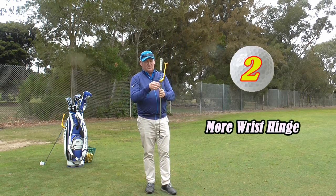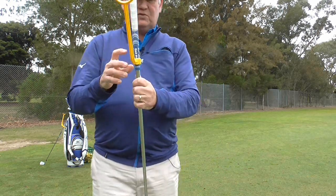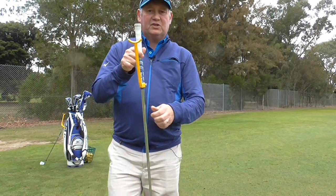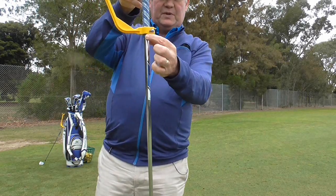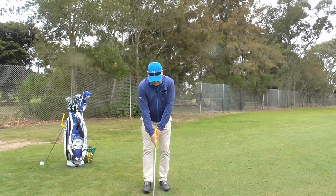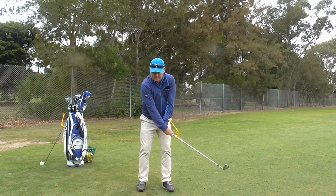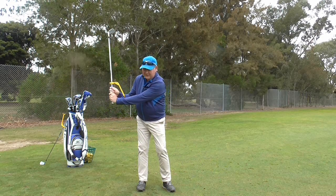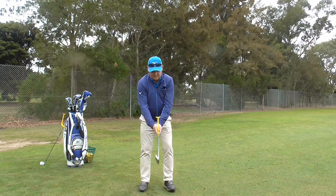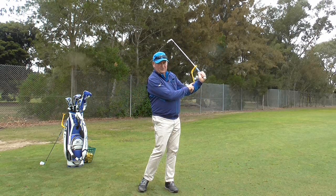The second way we can use the Swing Guide is to create more wrist hinge on the backswing. All we do is lower the Swing Guide down to the bottom of the grip. Now you can see that I am greater than 90 degrees — it is enabling me to hinge more. If that Swing Guide rest doesn't hit me on the left forearm, I haven't hinged enough. On the way through it is the same thing — I want to finish with that Swing Guide rest on my left forearm.